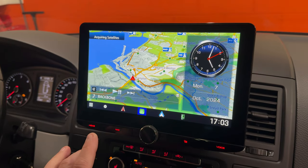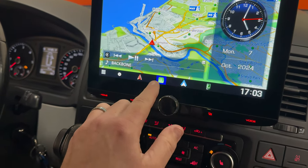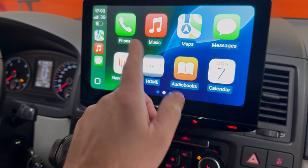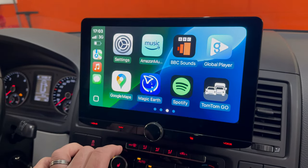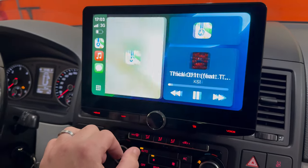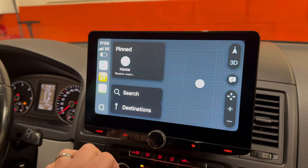It also has Apple CarPlay, which is this symbol here, and Android Auto, which is this symbol. I'll show you a quick demo on the Apple CarPlay. So this is your compatible apps — every person's phone will vary slightly. Your home button, your navigation mode there when the GPS loads up.